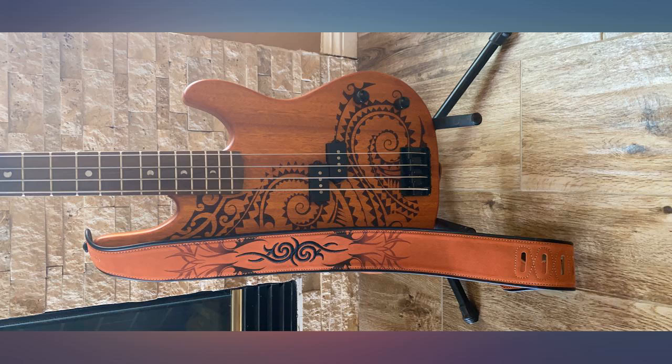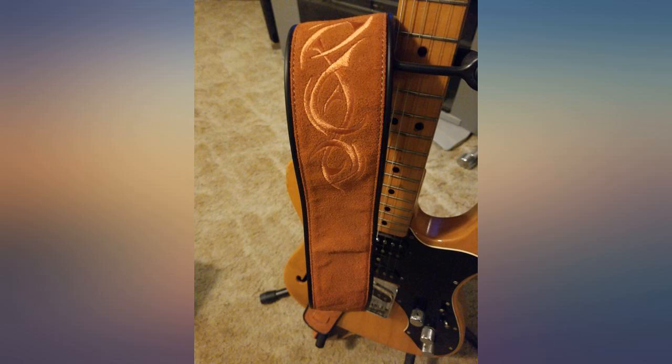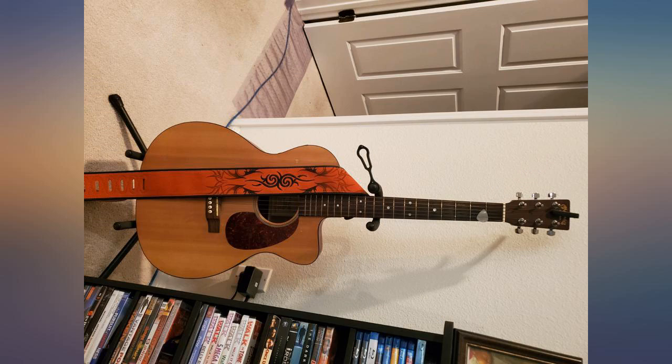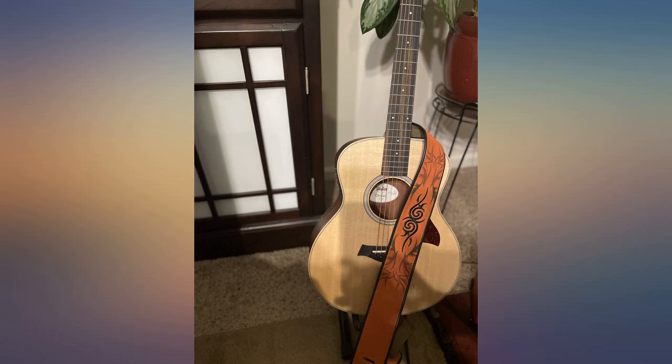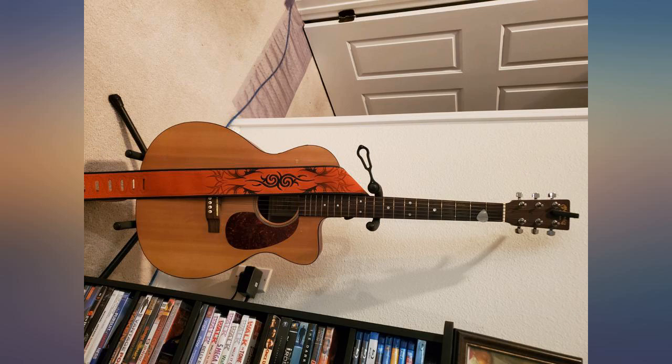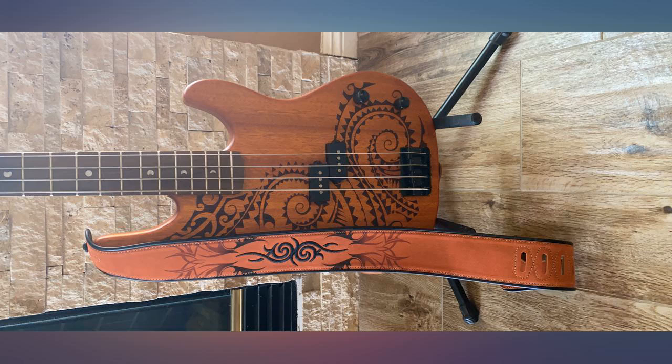I'm currently using this on a PRS guitar and it works much better than the PRS standard straps that I've tried before. Only complaint is that it's a bit of a pain to change the sizing. And the two different holes on the top end don't actually translate to standing versus sitting, so if you're standing or sitting you'll need to adjust it again for the opposite. Easier to have two in that case.